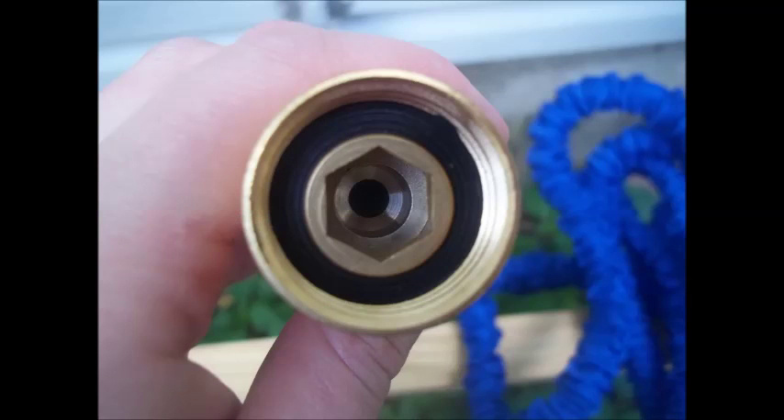Another extra thing you'll find in the box is six additional washers to go inside the female fitting of the hose itself. This is so important because the washer is the part that starts to leak first with hoses. If it dry rots or cracks, you have six extra rubber washers to replace it with so you don't end up with a leaky hose. RY Consumer Products is so confident in this product's quality that they give a one-year, 12-month warranty.